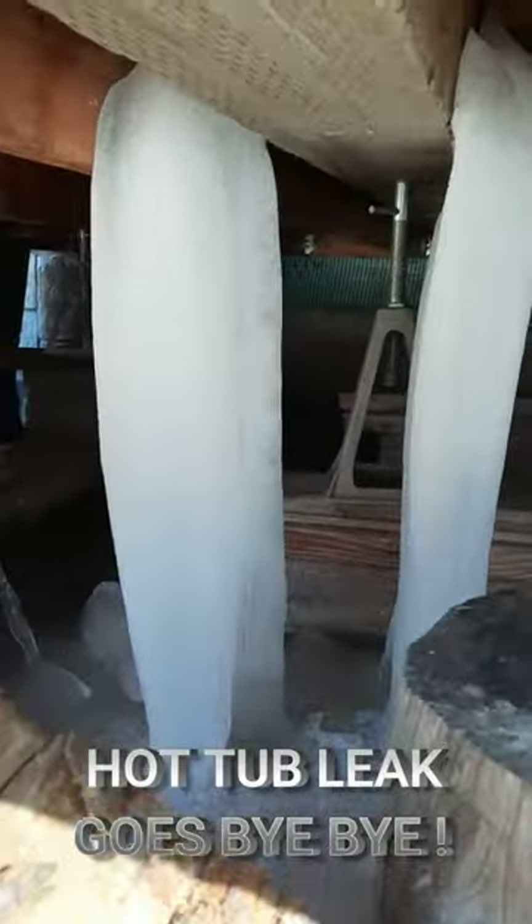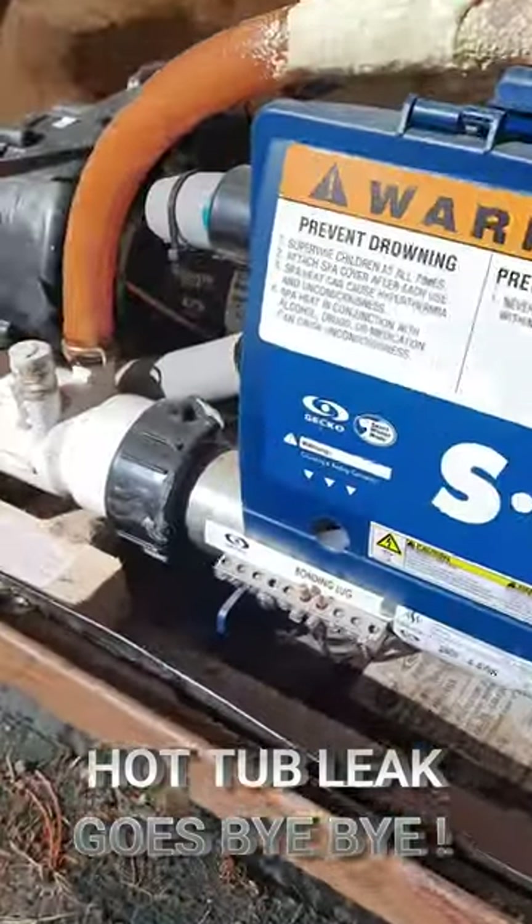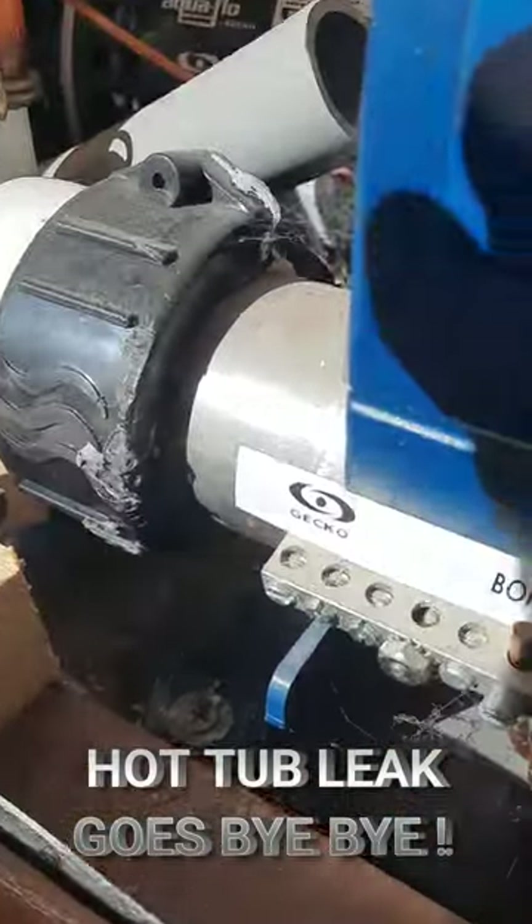If you've got ice pillars underneath your hot tub and your water level keeps going down, you've definitely got a hot tub leak. So after removing a few of the panels on the hot tub, I think we've found our main culprit.